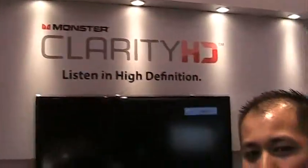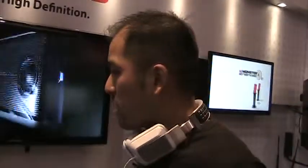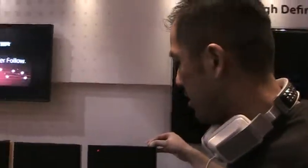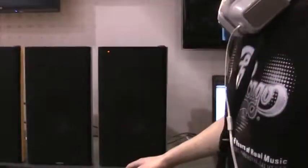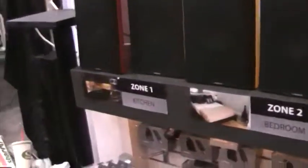We're streaming four channels of uncompressed high quality audio through the USB transmitter, transmitting four separate channels of audio — different songs. You can control it from the receiver in your living room; you won't need to go back to the source. You can switch it at your speakers — you could be a DJ and have a club in your house.